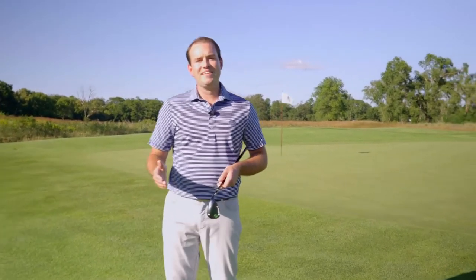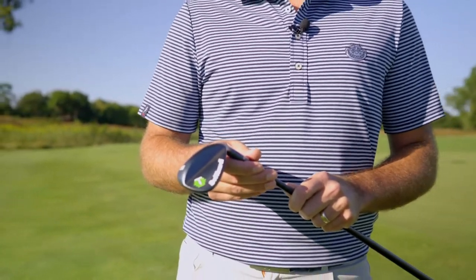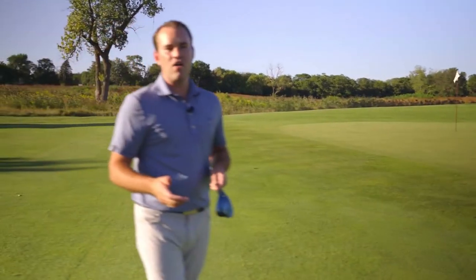Hey everyone, this is Sam Bettinardi, and today we're so proud to unveil our fall limited run wedge line. It's our HLX 3.0 forge wedge line, but in a beautiful raw Texas tee finish. The reason behind this unique product offering was my wedge — I'm holding it right here. This is my 58-degree wedge; it has a raw Texas tee finish on it, and I thought: how can we bring this beautiful finish and product to the masses? We decided to bring it out this fall in a limited run.